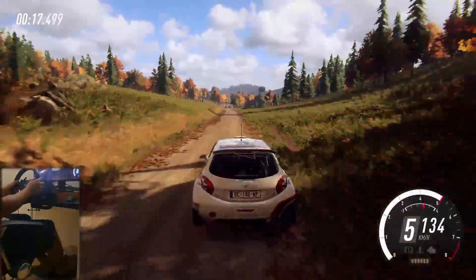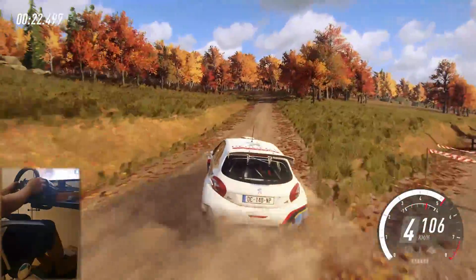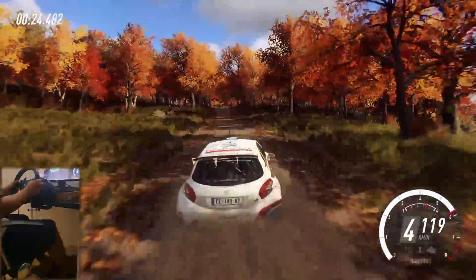100, turn, 3 left uphill. 90, middle of a crest, jump, into 4 right long.